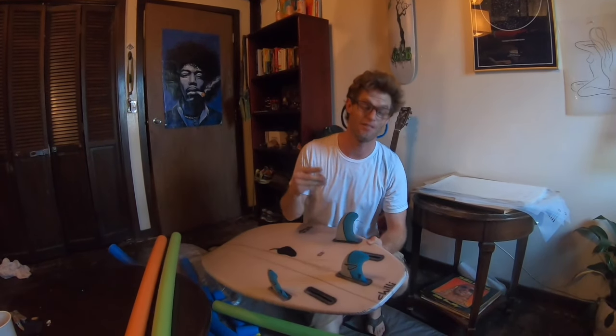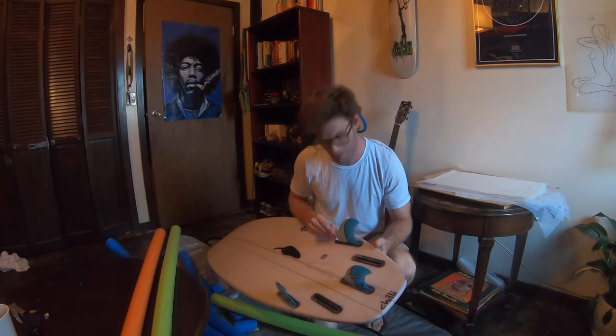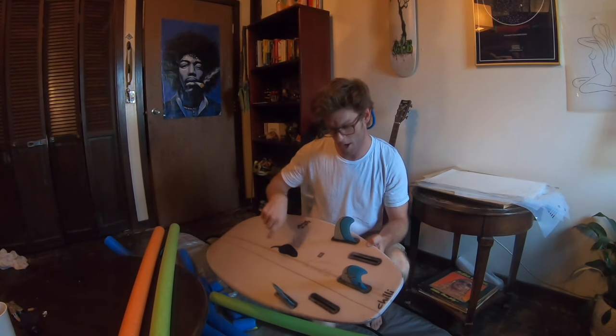So first, I gotta take off the fins. I've got my key and I'm gonna take them off, and then I'm gonna show you how to wrap your rails.